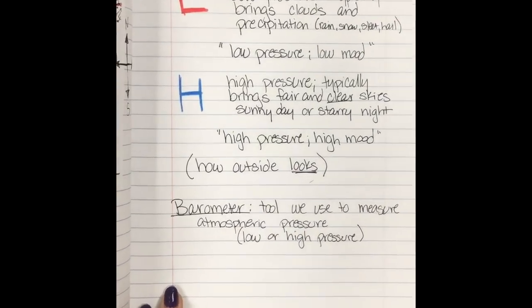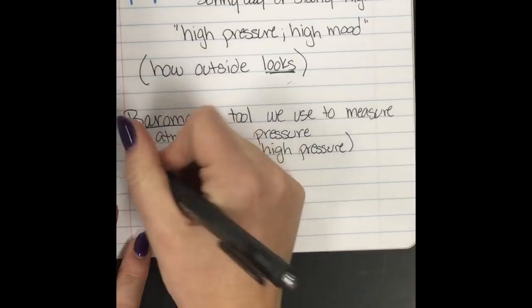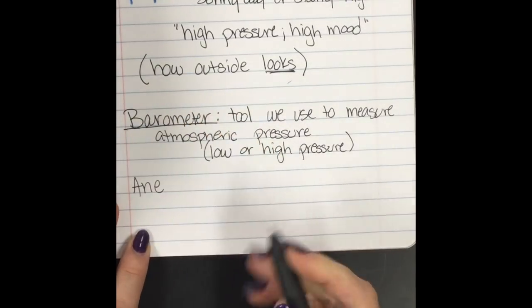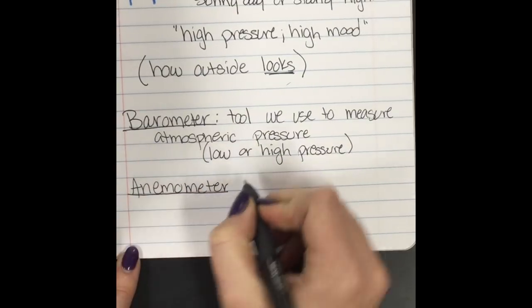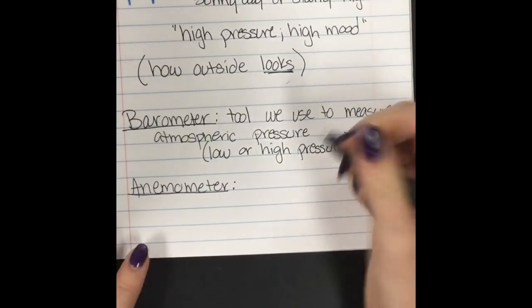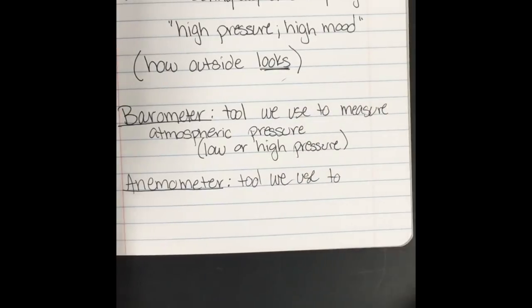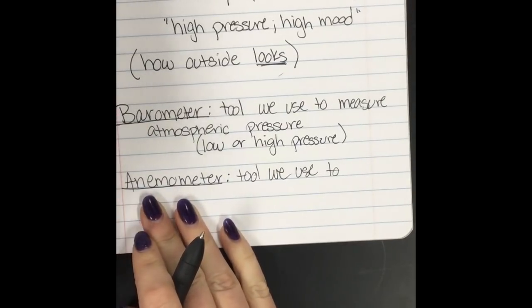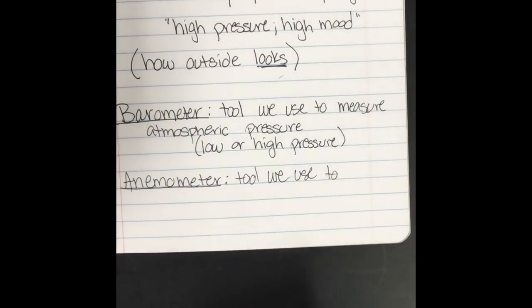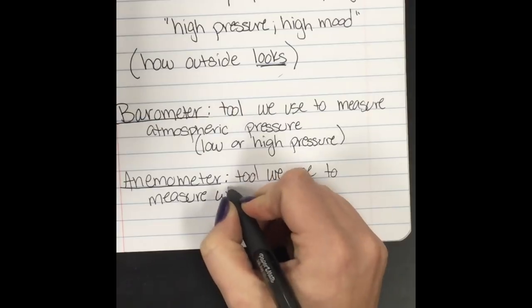The next tool to be familiar with is an anemometer — A-N-E-M-O-M-E-T-E-R. This is a tool we use to measure wind speed. When you hear storm chasers or the weather report say wind gusts up to 13 miles an hour, or in a bad storm 40 or 50 miles an hour, they're using anemometers to measure how fast the wind is moving.